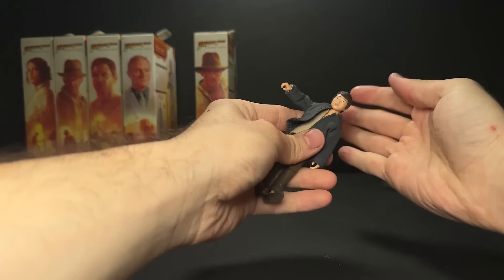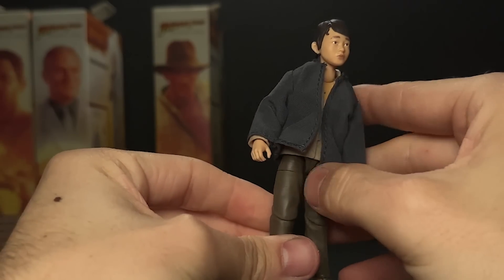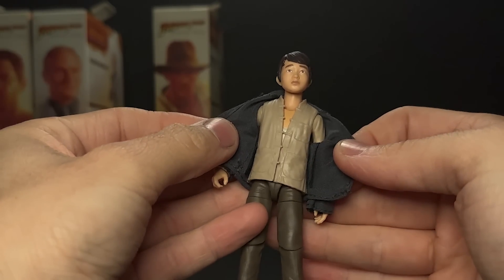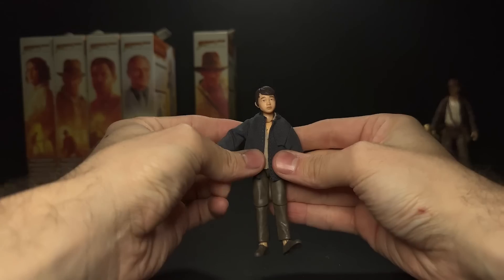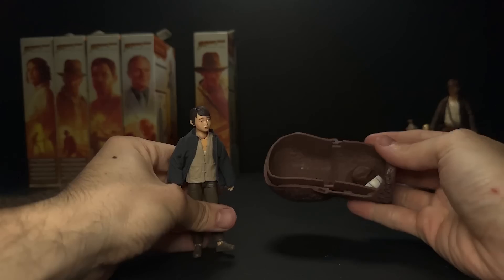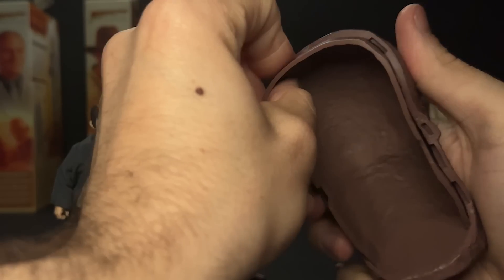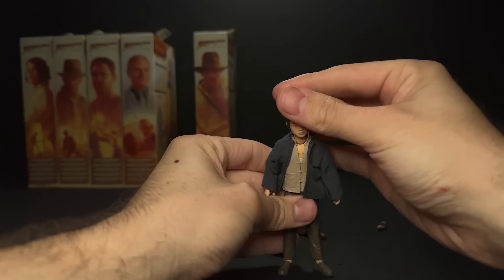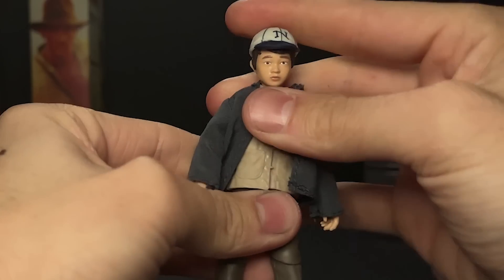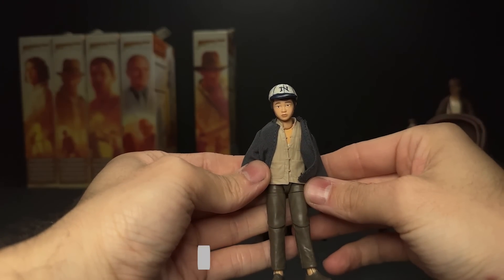Next, this figure got the biggest round of applause at Star Wars Celebration when it was revealed — Short Round. This actor has had quite an amazing year, and now he gets an action figure of his younger self. I don't usually like soft goods; I think the jacket here is excusable, but I would probably display him without. And so this is the build-and-artifact piece here. I don't know why it has two layers there, but the hat actually fits really nicely. This really looks a lot more like Short Round to me.